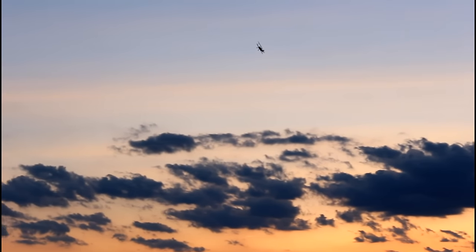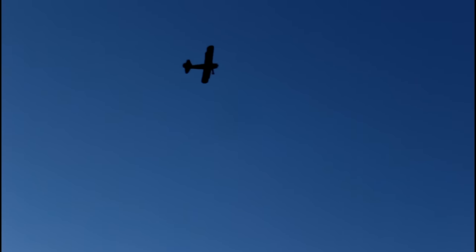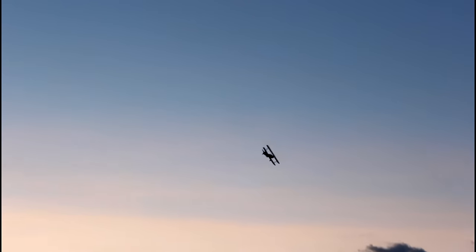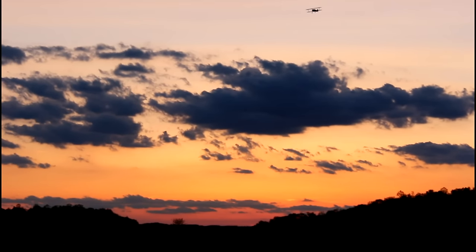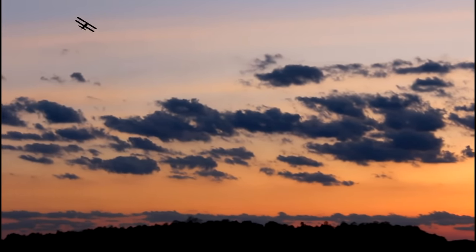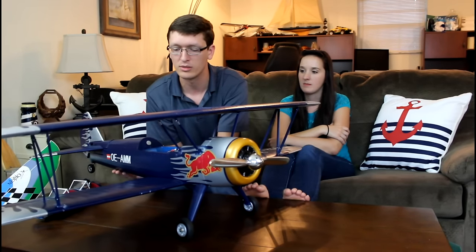I told you guys I'd have the review on a certain day, so here it is — but I will be flying this more in the future. I want to pull off beautiful barrel rolls and loops and really get that immersive scale feeling. Sometimes you fly a plane a hundred times and then think 'before this one dies, I'll hang it on my wall as a trophy' — I'm not there yet. I want to keep flying it and enjoying it.